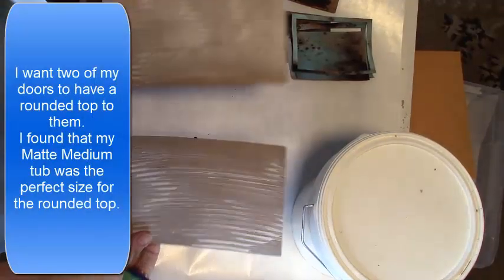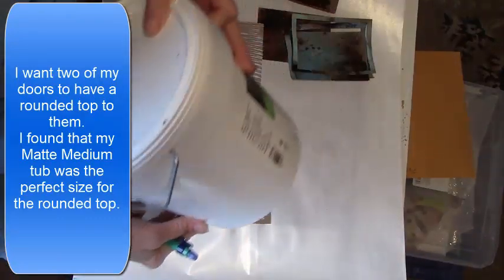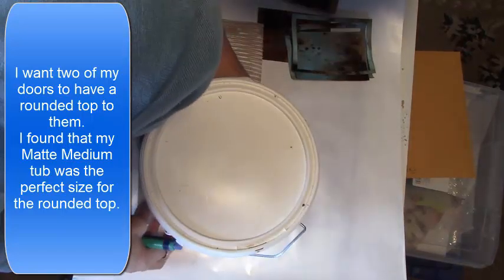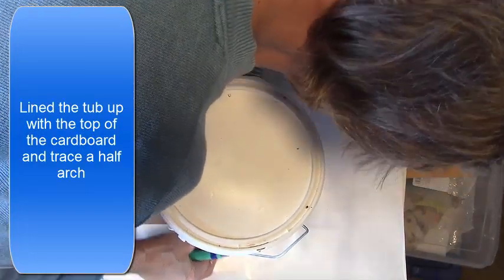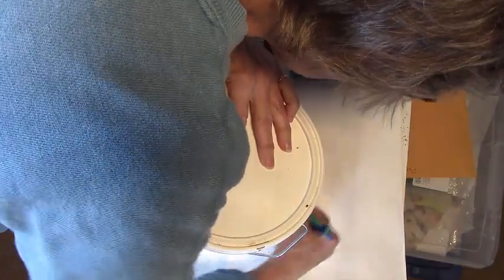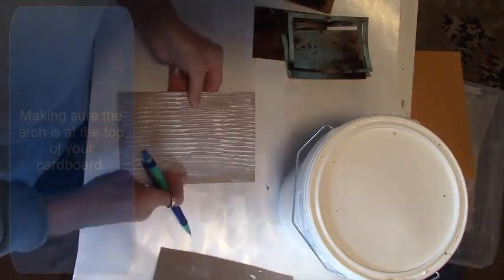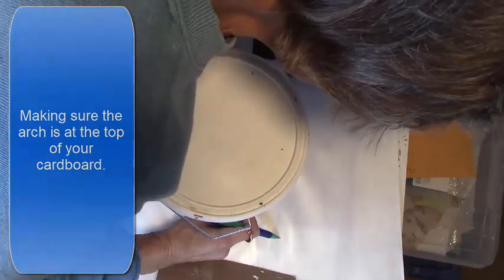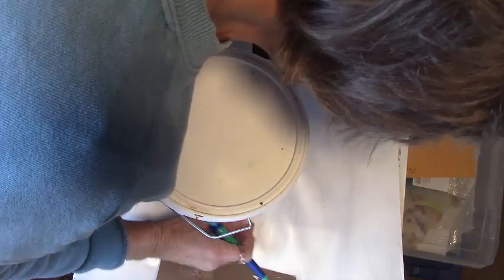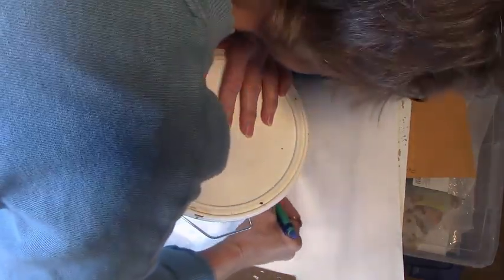I'll let these dry and I'm going to work on two of the back panels. These back door panels can be trimmed down to fit the size you need to fit your space. I wanted two of my doors to have a rounded top, so I searched my craft room to find a circle large enough for the arc I wanted. My tub of matte medium was the perfect size. I lined the top of the door with the tub and traced the arc onto the back side of the cardboard — I did this to two panels — and then cut this shape out to get the arched doorways.